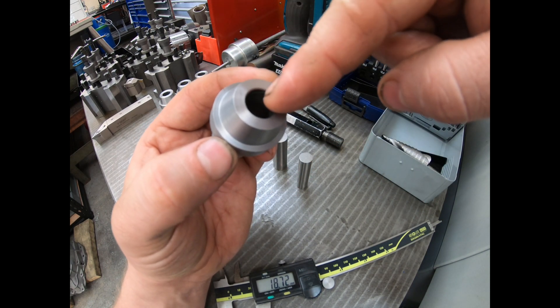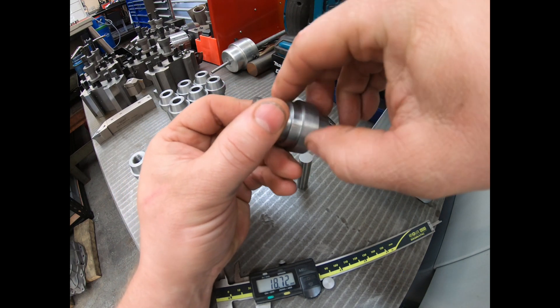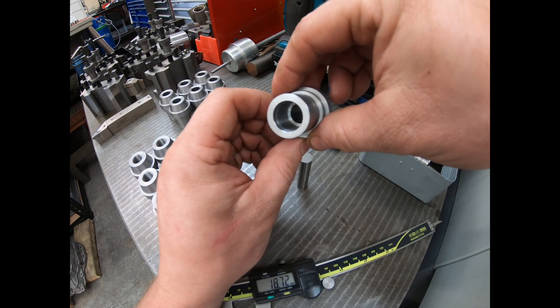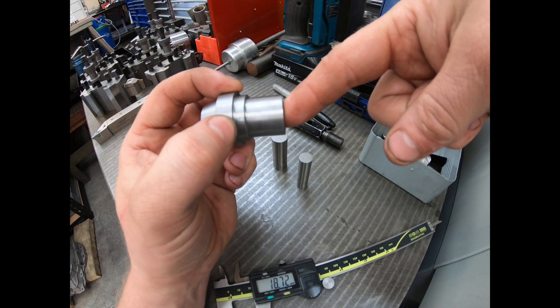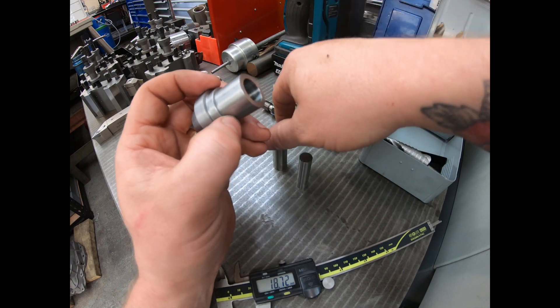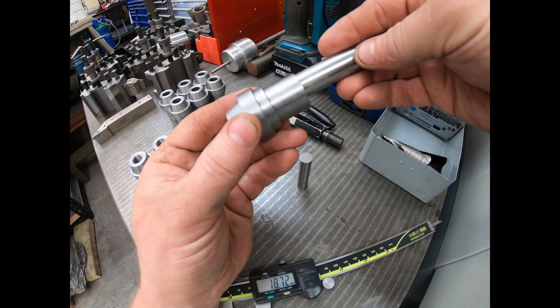These ends need threading M14 by 1.5, and the thread goes 20mm deep, and then there's a relief there which I bored on the XYZ Pro Turn as a second op — just clamped it there with a stop and bored that, rather than doing another op in the other lathe. Now although this relief diameter is not critical,